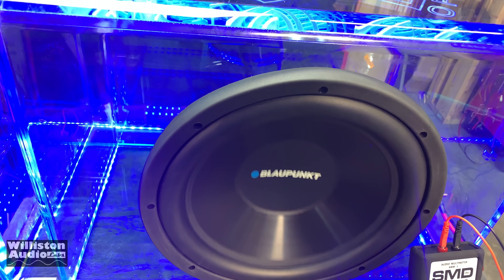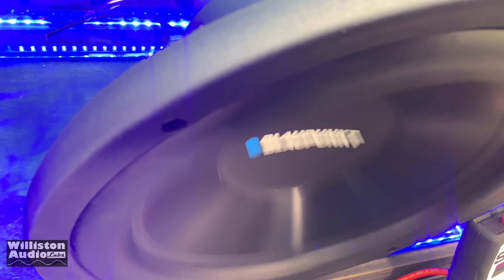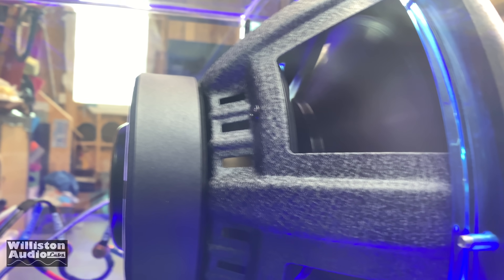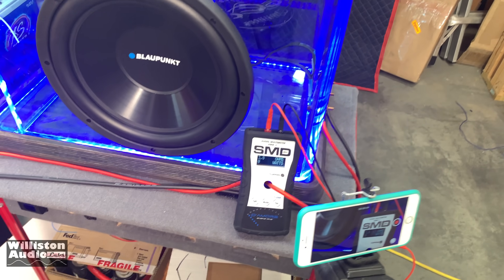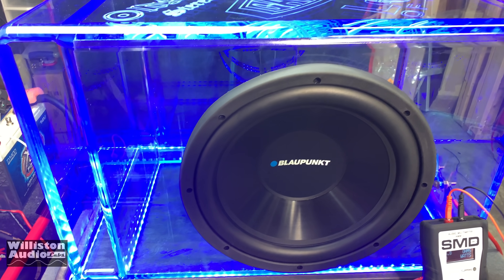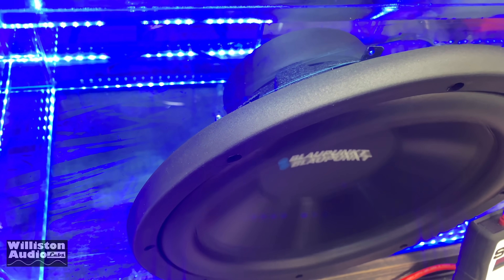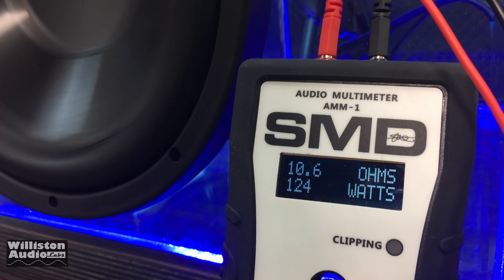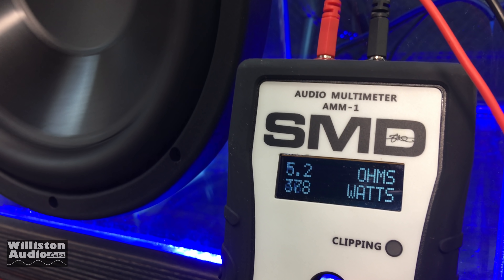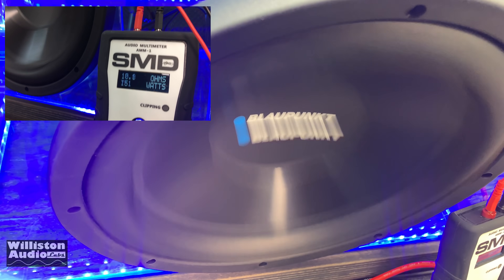This sub has been very impressive so far, I must say. We're going to have the sound waves go. All cameras go — let's feel some bass!